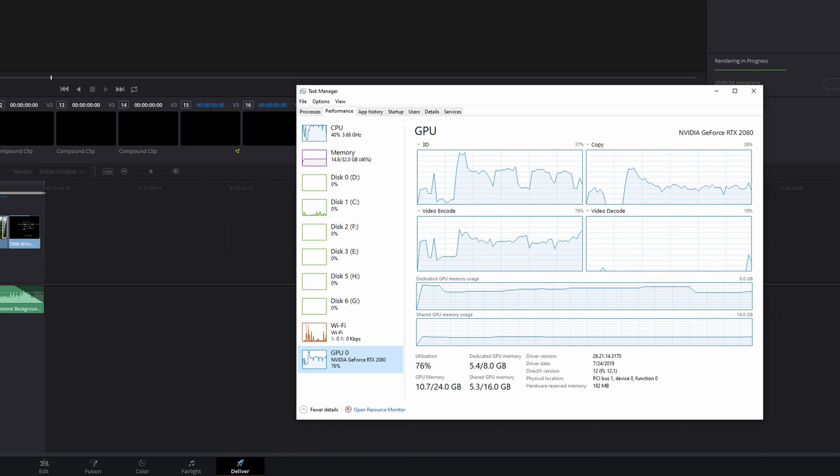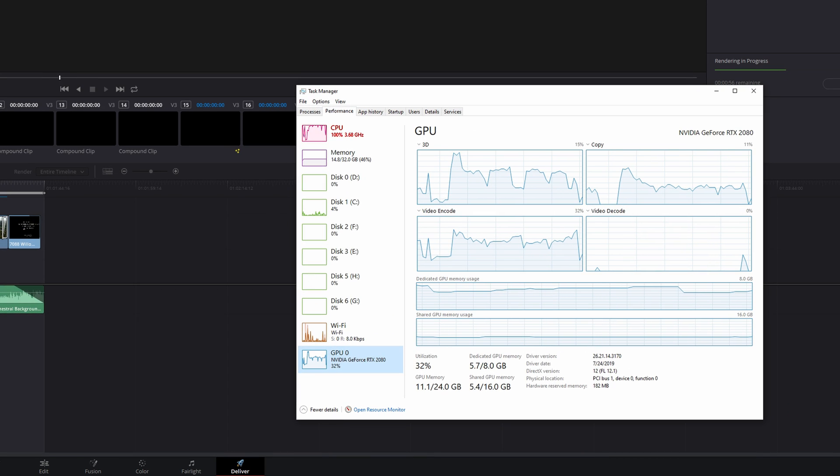So if you already have a really powerful GPU, you may want to pull up Task Manager and take a look at your CPU while you're in DaVinci Resolve, to see if it could be bottlenecking the performance of what your graphics card is capable of.